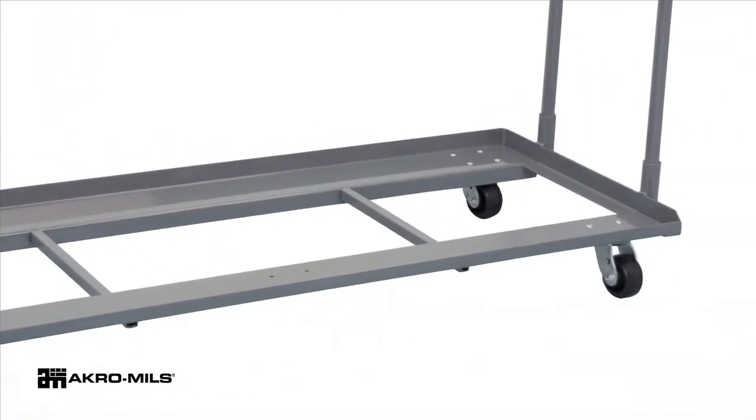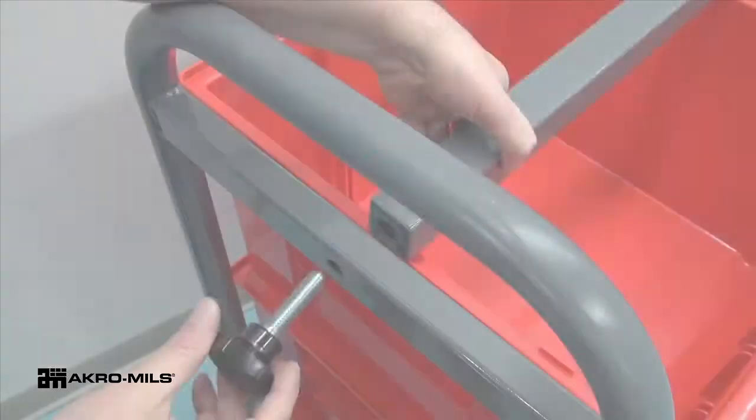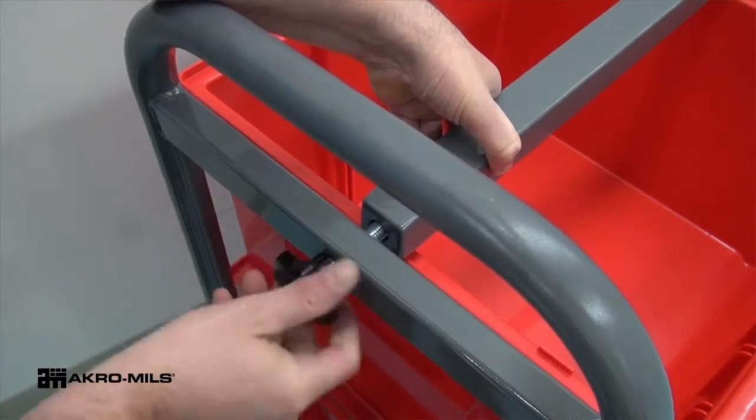Carts have 5 inch by 2 inch polyolefin casters. An optional security bar is available for all size carts.